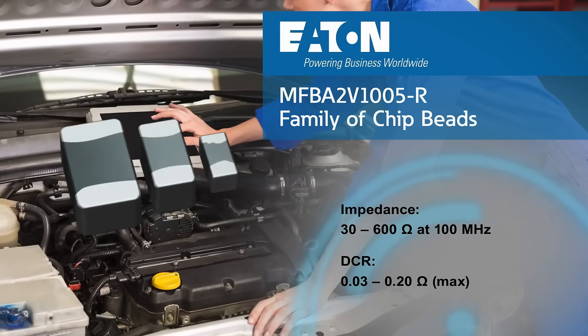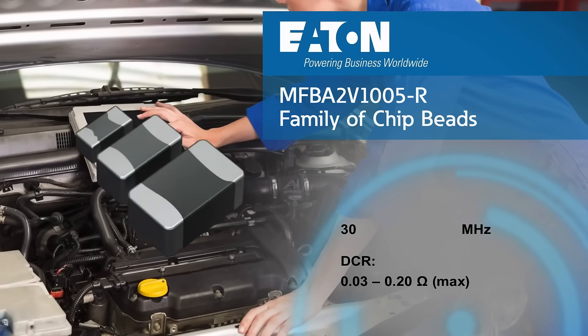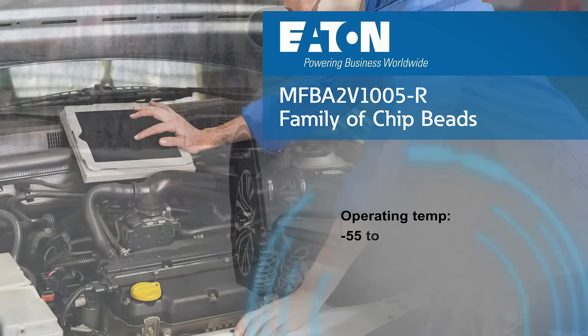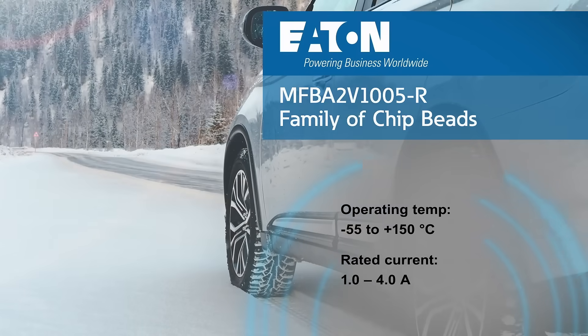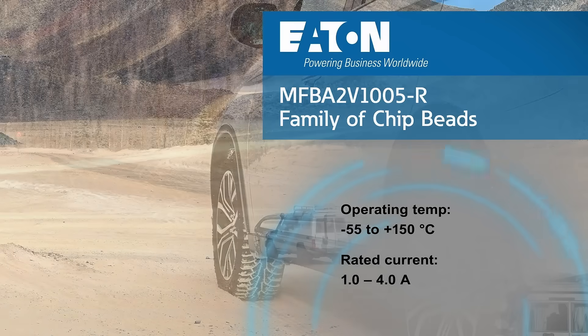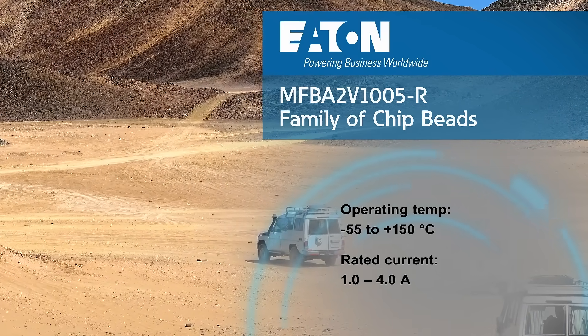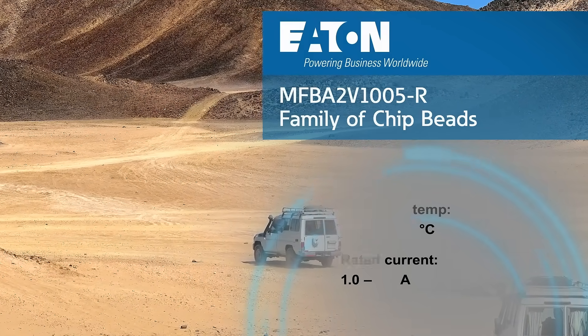They are uniquely designed to minimize high frequency electrical noise in EMI sensitive applications. And with support for operating temperatures from negative 55 to 150 degrees Celsius, the Eaton MFBA2V series can stand up to harsh automotive environments while supporting rated currents as high as 4 amps.